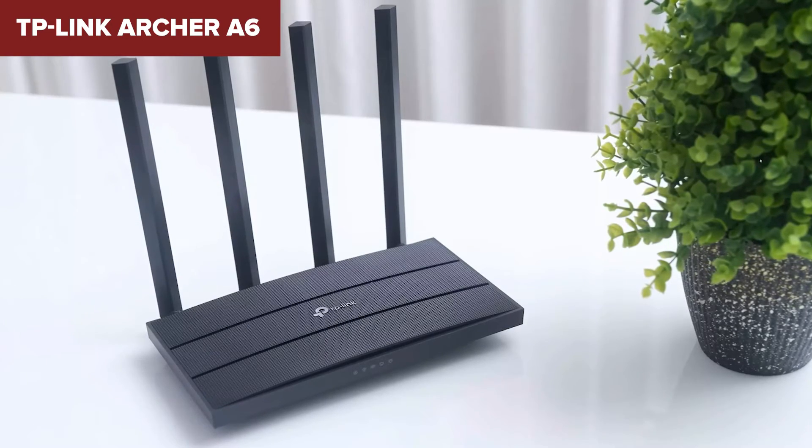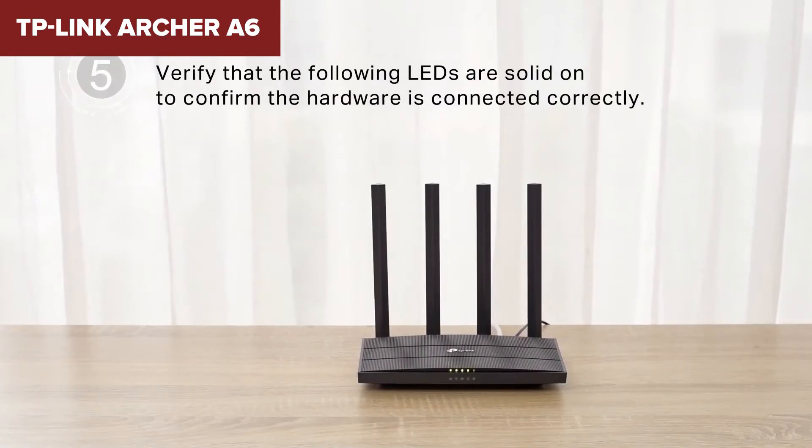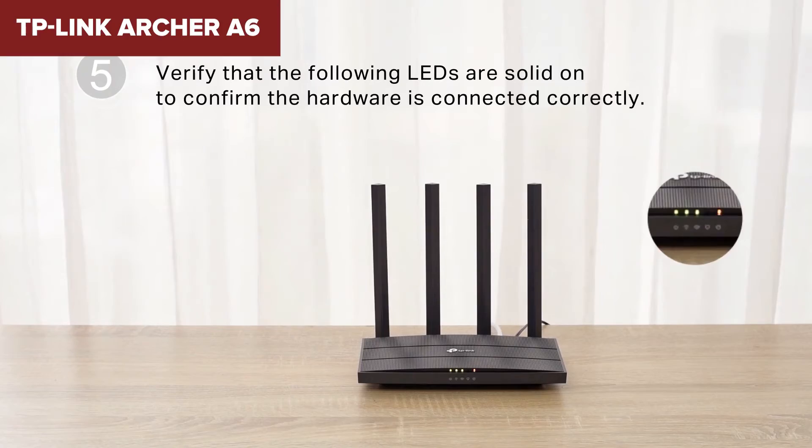In conclusion, this model is a solid choice if you need a budget-friendly router that offers good performance and reliable coverage for most home networks. You can find an Amazon link to purchase this router in the video description.